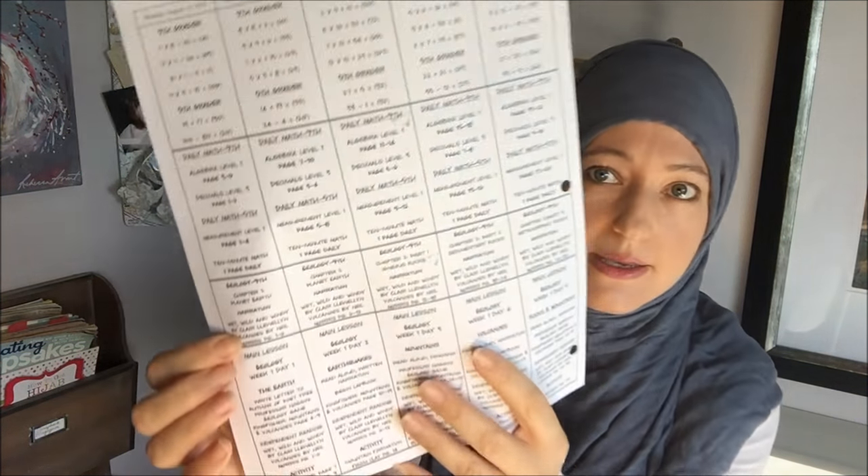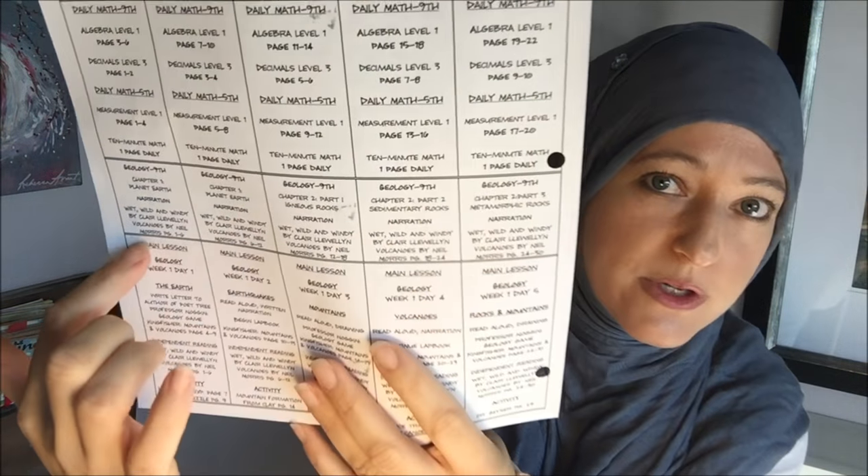The plan includes chapters the kids are going to read, book names — sometimes a book spans the whole week. I've got some geology books that span the entire week, but they're such easy readers the kids could read them all in one day. The following day they could do the written narration for the whole book and then have three days off. But it's just easier for the lesson plan to list it every day that week — eventually it's going to get done.